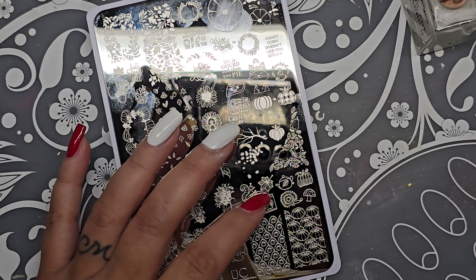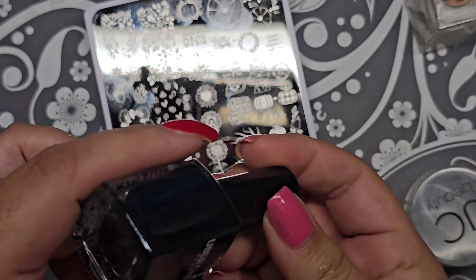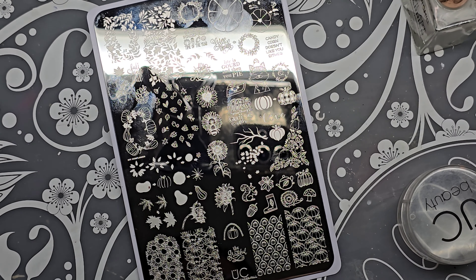I'm going to do black stamping polish — this is Uber Chick Beauty Pure Black. Give it a shake.